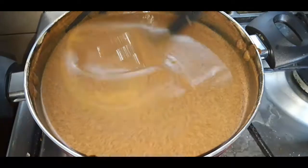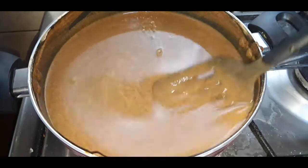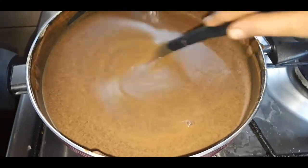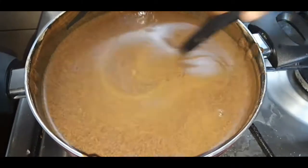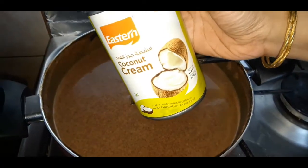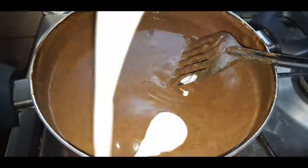Mix it nicely. After adding jaggery powder, it's still getting quite thicker, so keep mixing it clockwise and anti-clockwise. Now I am going to add Eastern coconut cream — I am adding the coconut cream here.